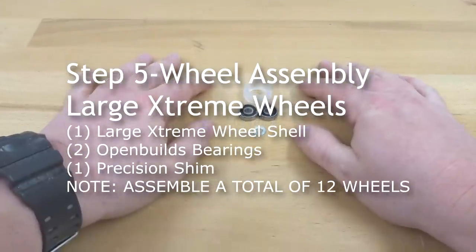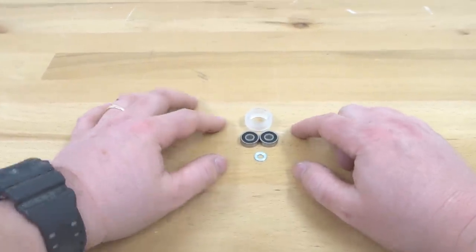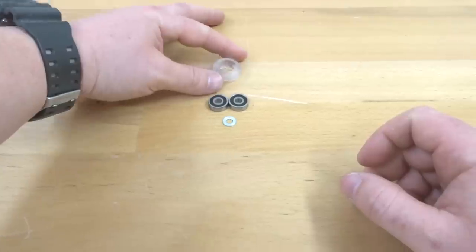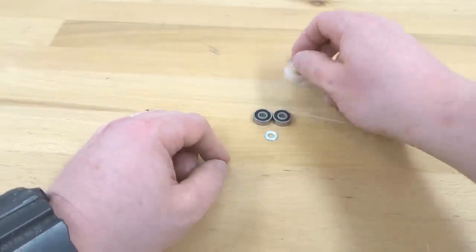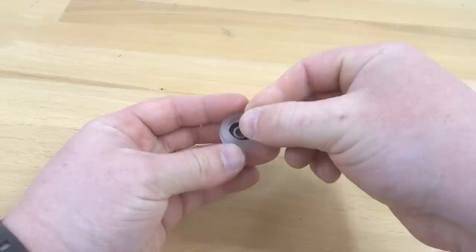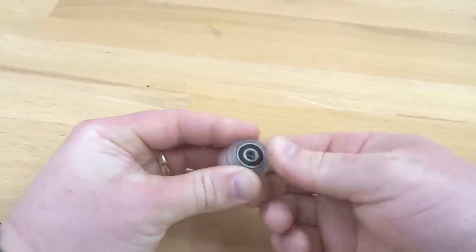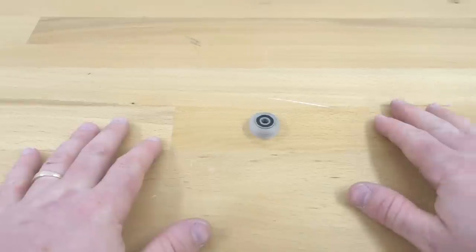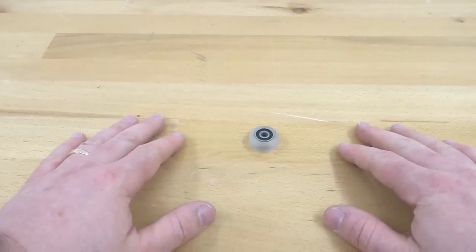Moving on to the next step, we have our extreme wheel here to assemble. Make sure you have your extreme large wheel shell — which is significantly larger than our minis — two of our OpenBuilds bearings, and one of our precision shims. Similar to the mini, add one bearing to the front face of the wheel shell, take a precision shim and put it in between, then add your last bearing and pop that into place. Go ahead and assemble your additional 11 wheels — we're going to need those for our plate assemblies.